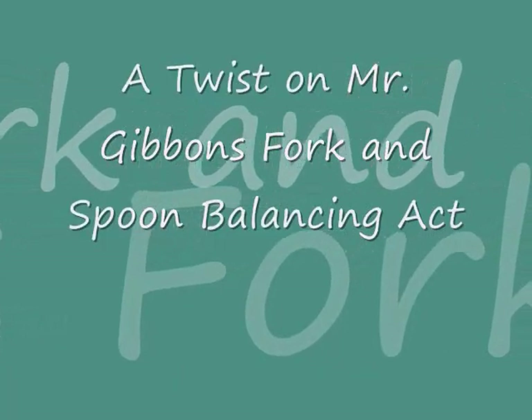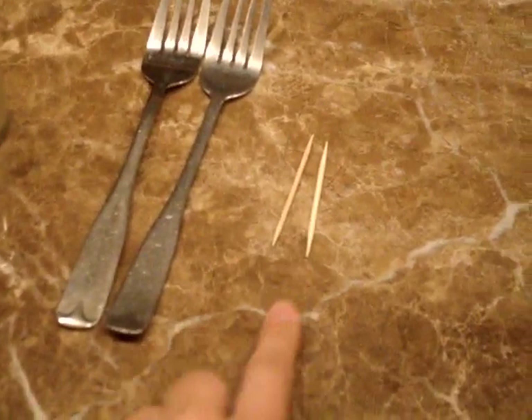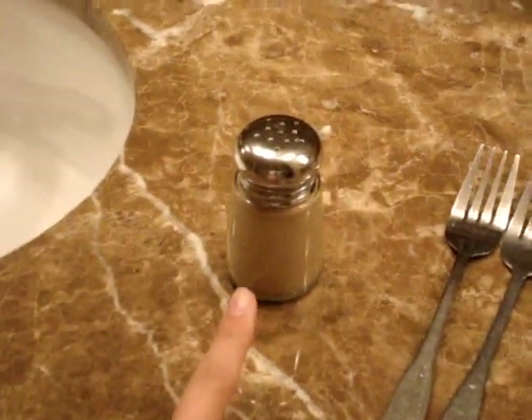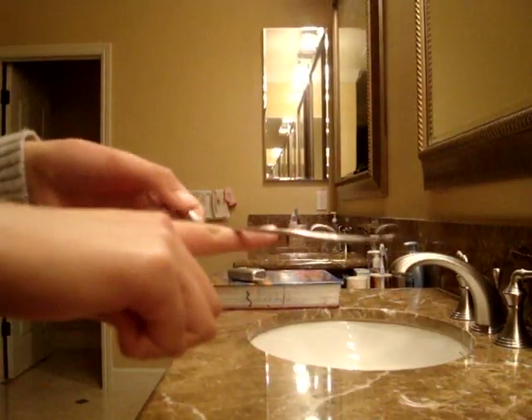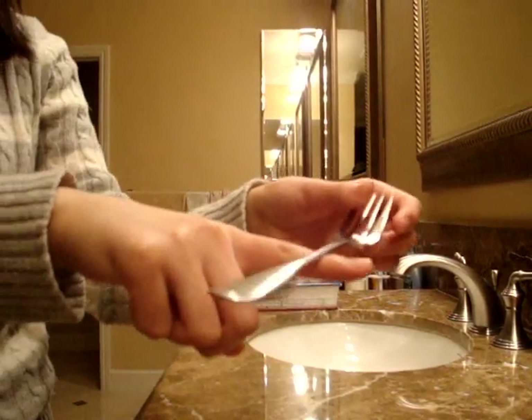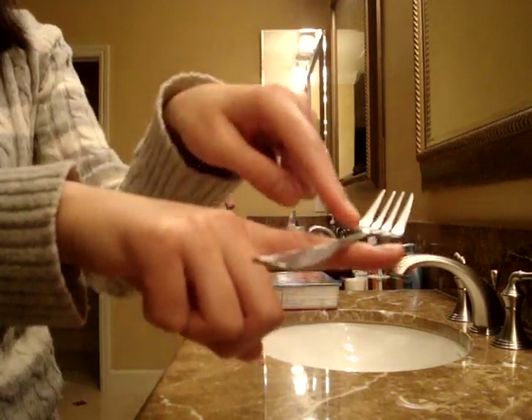This is a twist on Mr. Gibbon's balancing act, where you have a fork and spoon balanced on a toothpick on a glass. All you need is 2 toothpicks, 2 forks, and a pepper shaker. First, find the center of gravity of the fork by balancing it on your finger — you'll find it's right about where my finger is pointing.